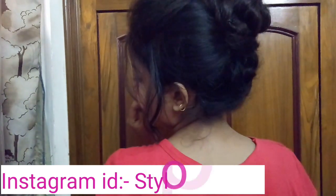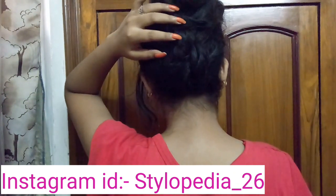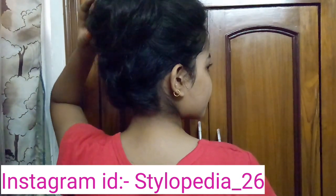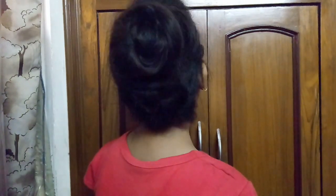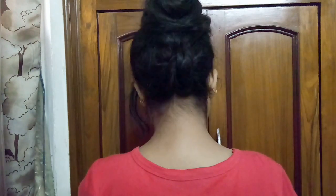Hey guys, welcome back to Stylopedia! Today in this video I'm going to share with you guys this classy and elegant hairstyle which you can use on a daily basis. It is perfect for day-to-day life and involves very easy and simple steps.